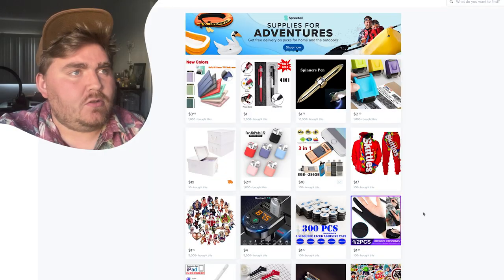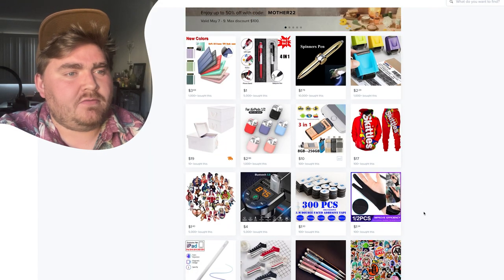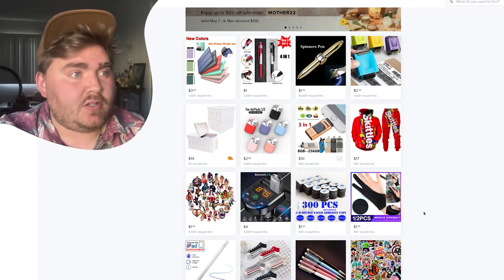I use my iPad in almost every single video to make my logos or showcase them. So I thought it'd be fun to go on Wish and see what kind of wild iPad accessories they have on here. I think I'm going to be looking for like Apple pencils, anything for Procreate, just unique items I've never seen before for my iPad.